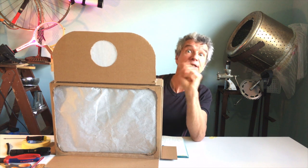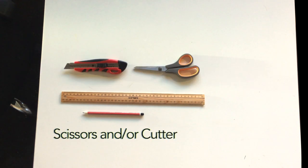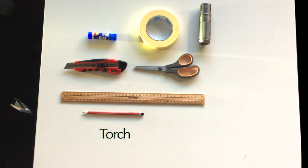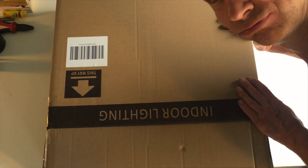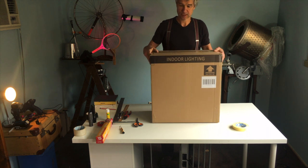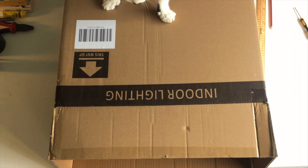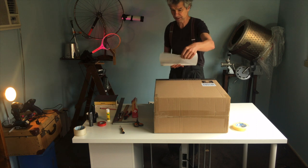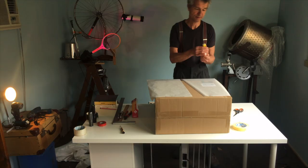Okay then. Materials. First of all, we have to find and choose a box. A good spot to find them is your local hardware store. I find something at least this size is pretty good. The bigger the box, the more you can do with it later when you start playing with the puppets. The stronger the box, the better. To make the screen, you can use any paper that is not too thick, or you can use some white fabric.